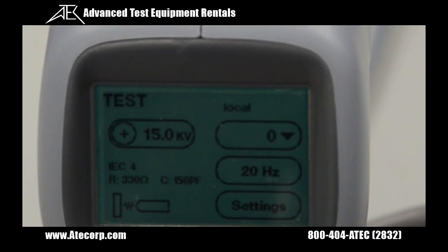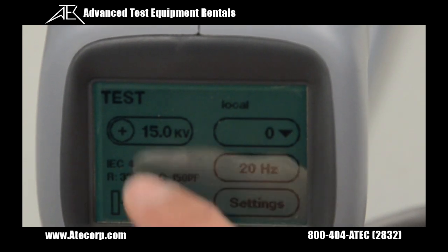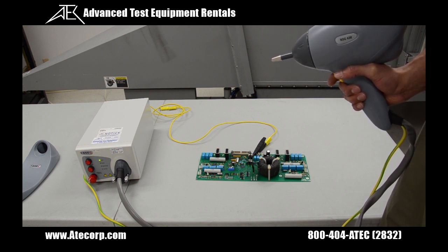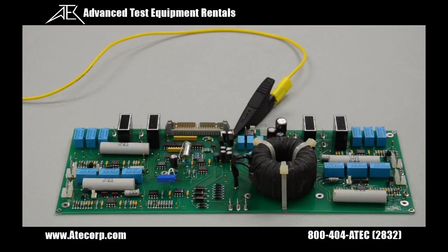For our example, I'm going to show you a test on a computer board at 30,000 volts. Now that the simulator is set to output 30,000 volts and I have the air discharge tip installed, I'm going to show you what it looks like on a simulated EUT — specifically on a board, which I already grounded.